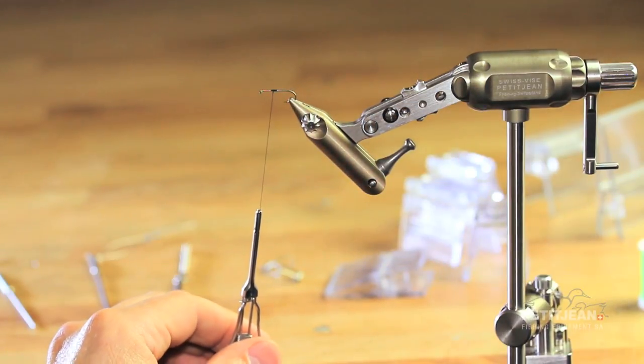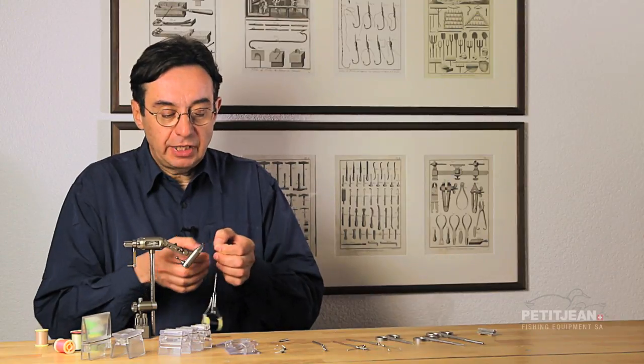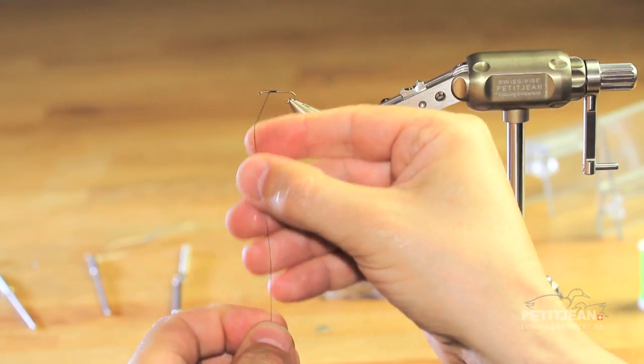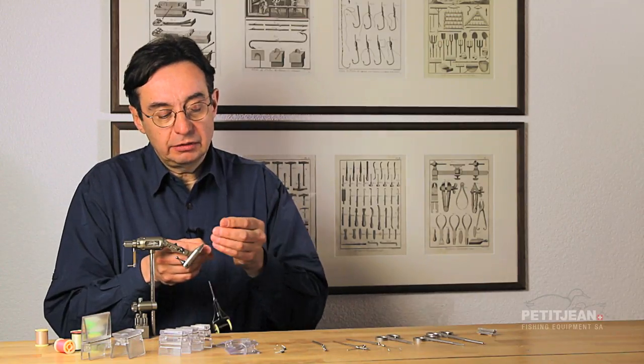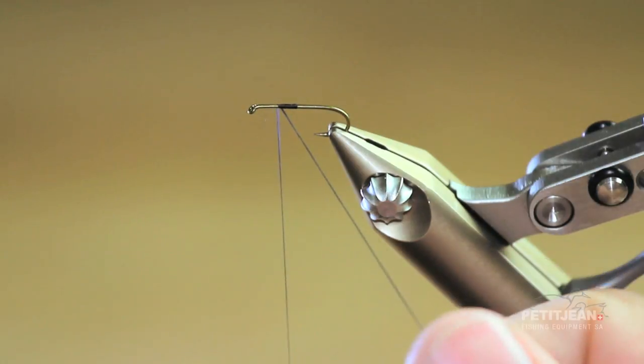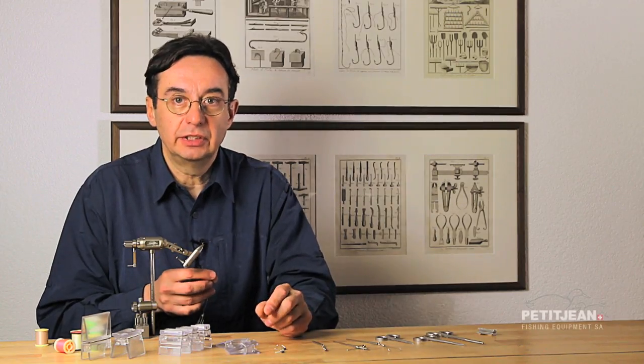The first thing you have to do is to flat the thread. For that I am doing that with the thread. And then take your needle that way and you can be very precise when you open the loop like this. You will see, it is easy.